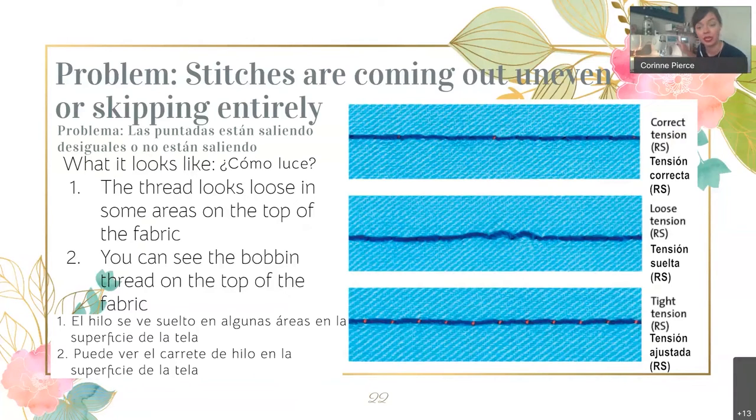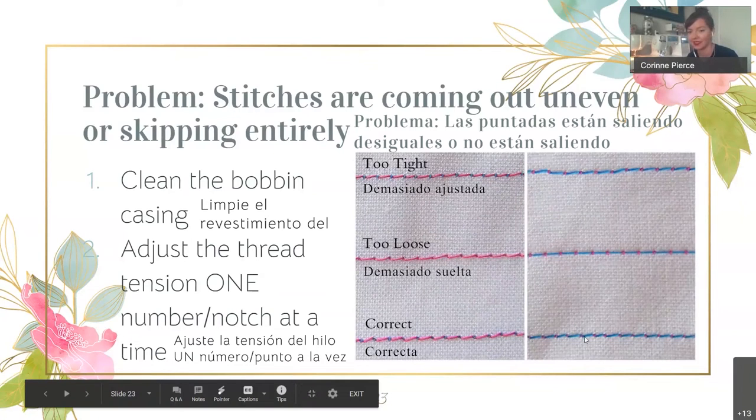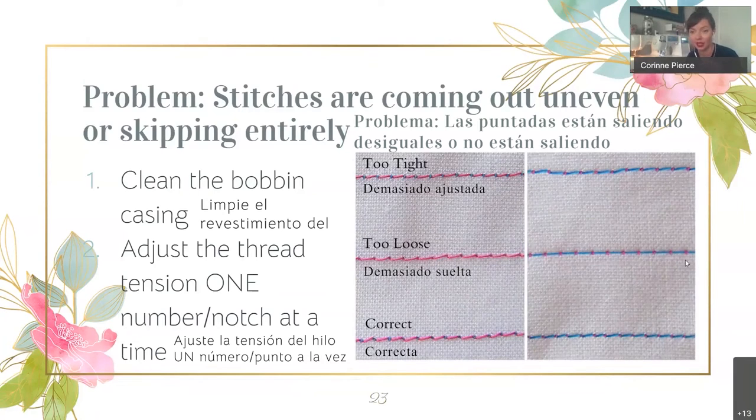If my stitches were looking off, I would switch down to a one and try it. If they looked more off, I would switch up to a three. Just adjust within one notch at a time, because tension is really sensitive — you don't want to jump from a two to a six. Adjusting one notch one way or the other is the way to fix it. When it's correct, you should see both threads in a nice, thick, even pattern.